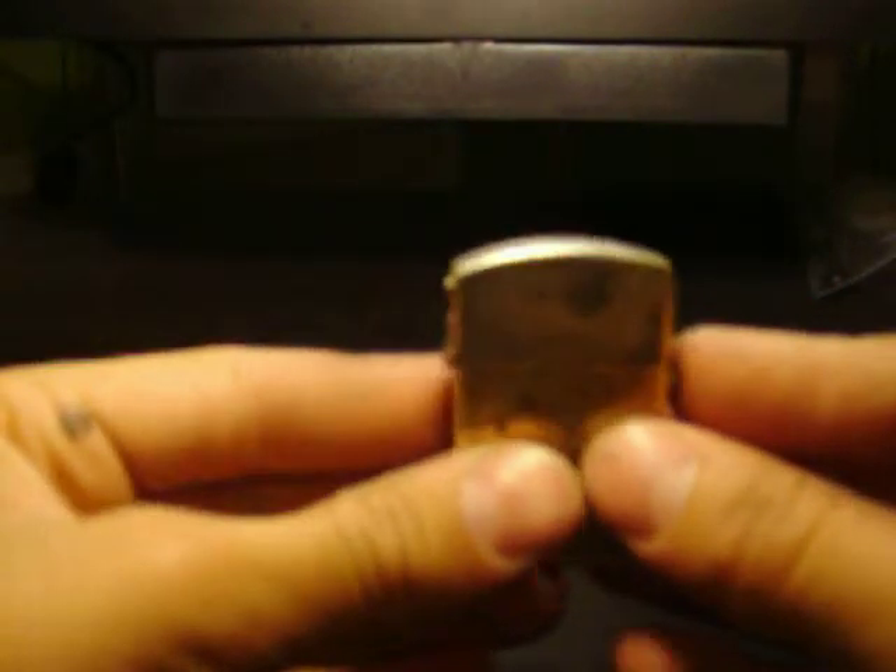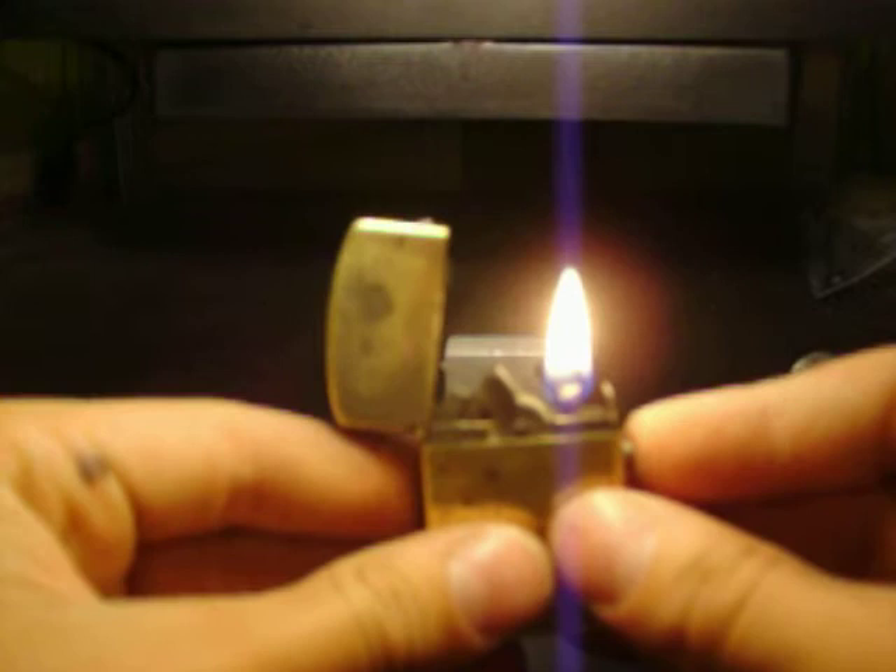This is the wick from it — way, way too short. It wasn't even touching the reservoir. That one works now.